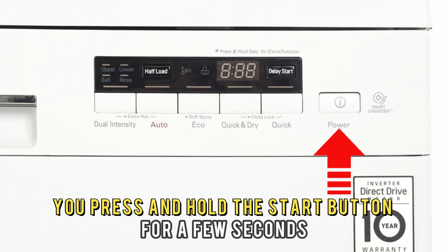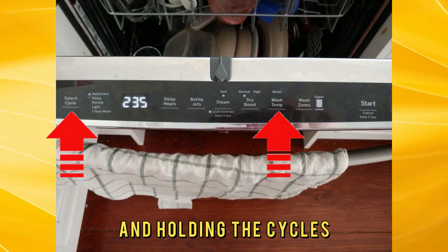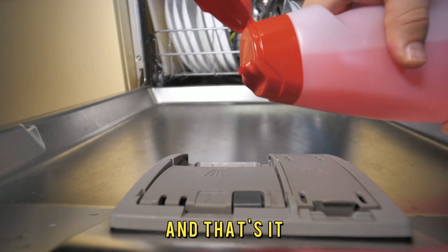Then press and hold the start button for a few seconds. For sleep mode, you can deactivate it by pressing and holding the cycle select and wash temp boost buttons.